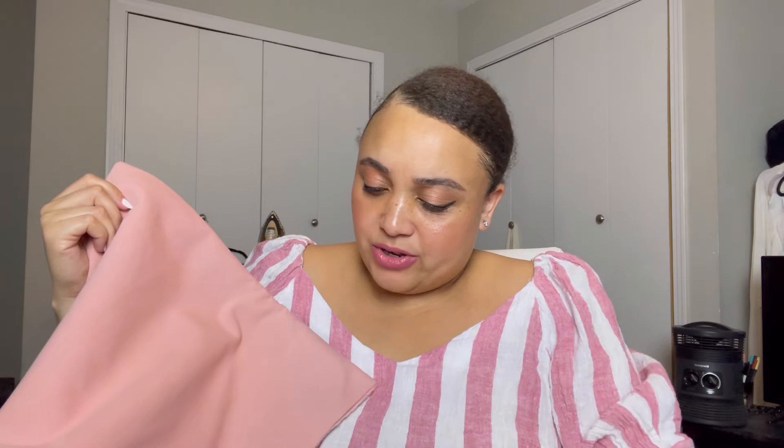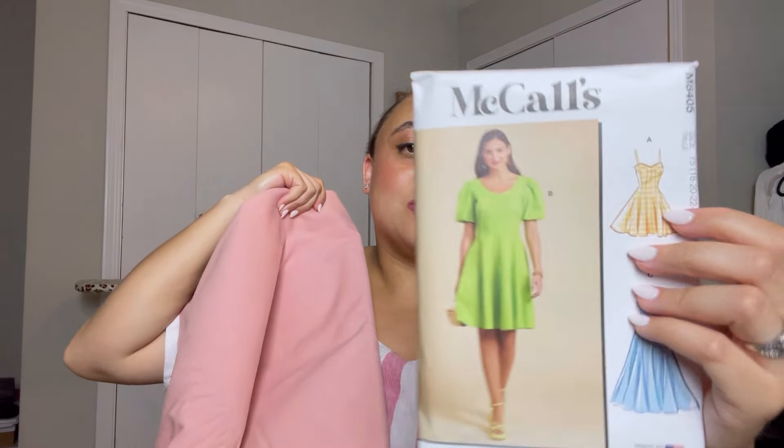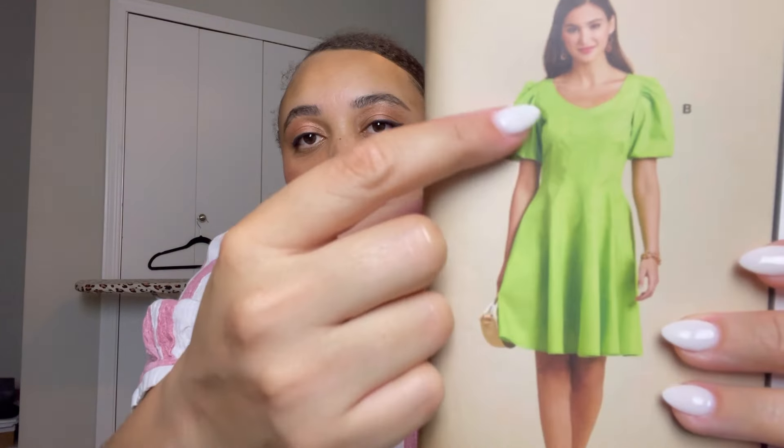I got this blush fabric in Toronto last Memorial Day 2023. My good friend Lex and I went to Toronto for the weekend and she indulged me — we went to some fabric shops. I picked up this blush twill fabric. I wish I'd grabbed more, but you know how it is when you travel with suitcase size limits. I'm feeling McCall's 8405 View A with this — I think I'll be good with my two and a half yards, and I love the little topstitching detail.